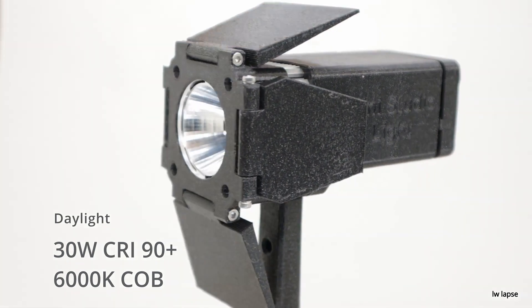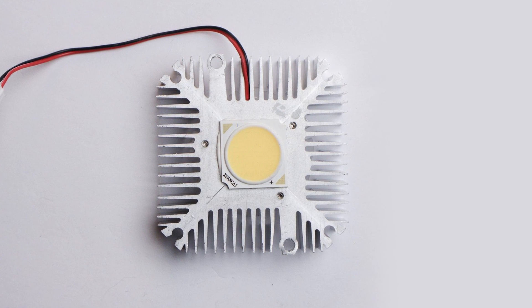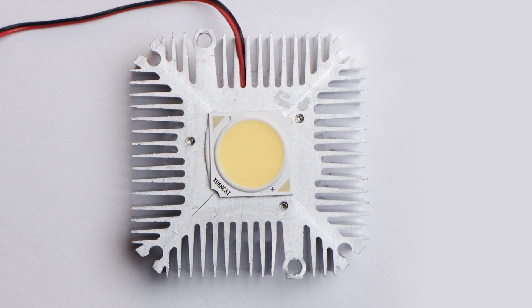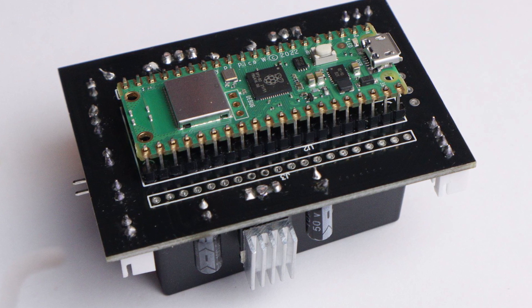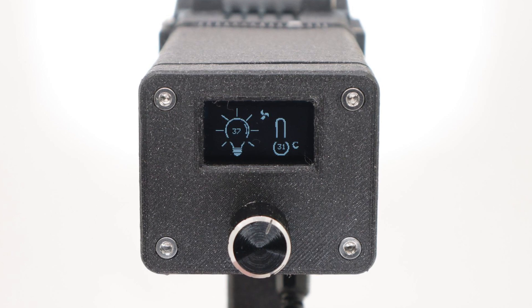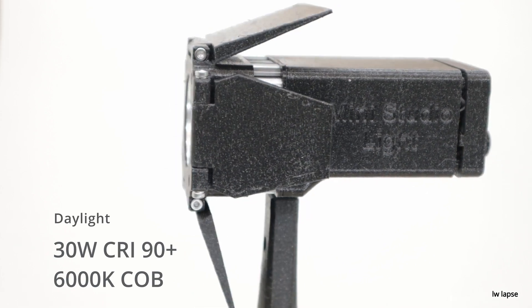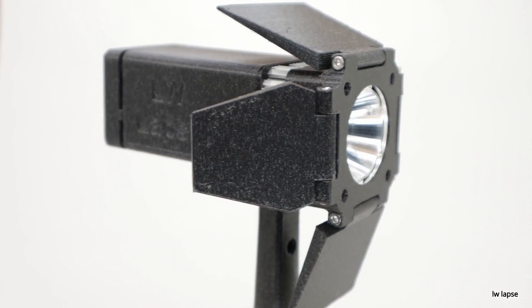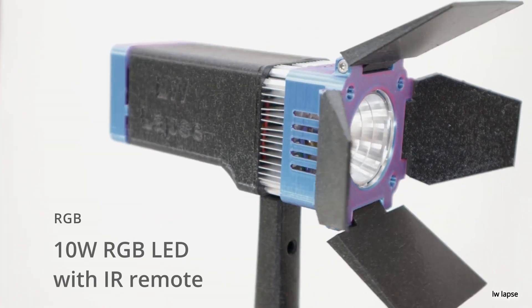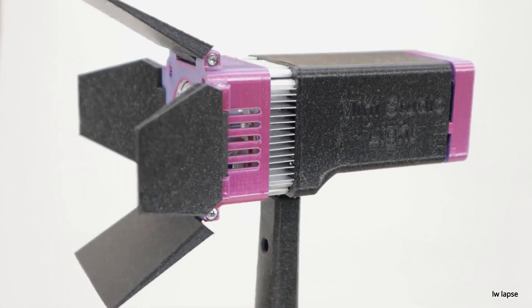On Instructables, I found this guide for a miniature modular studio light by Immofoto 3D. The design is based around a 19mm LED package, which is thermally glued to a heat sink and fan assembly. Everything is controlled by a Raspberry Pi Pico and a Meanwell LDH driver. There's a potentiometer for dimming control and an OLED display. The modularity comes in the form of what LED package you want to use — a daylight balanced 5600K element, a UV LED, or even an RGB package. They provide an Instructable with Gerber files for the custom PCB, 3D printed parts, and assembly instructions.